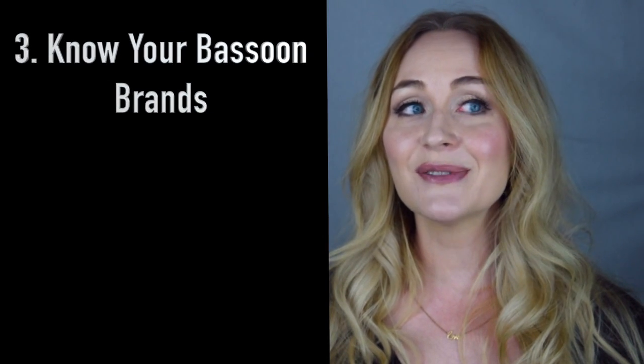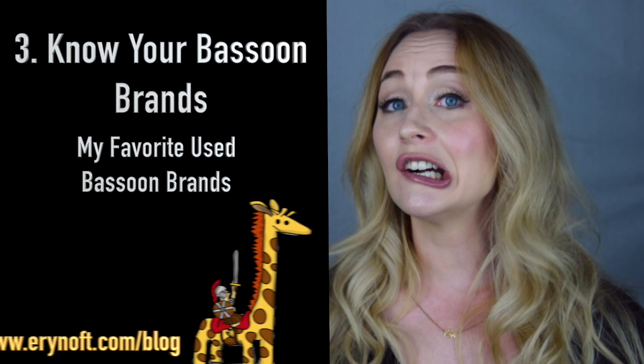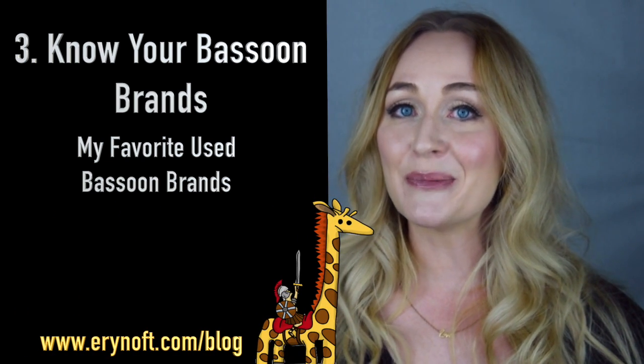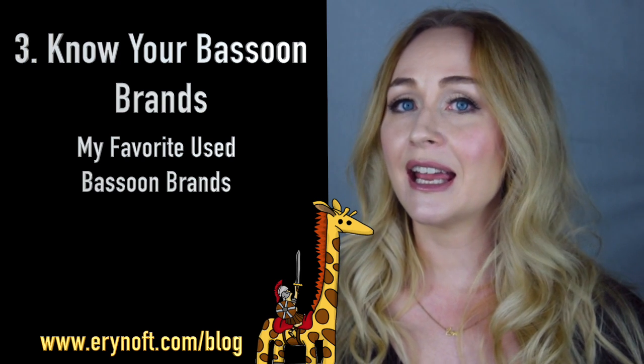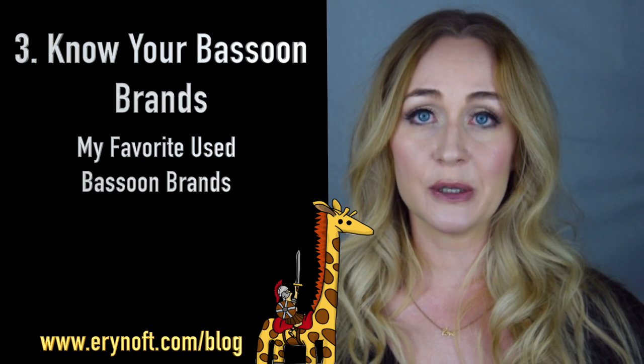Once I have an awareness of the bassoon and the manufacturing company, I like to dig in with a little history and research on the brand. Through my years of experience I do have my favorite brands, which I list on the blog, and I also have some brands I don't really care for. I'm choosing to focus on the brands I adore largely because the instruments I've had tough times with are usually because the manufacturing was done poorly.